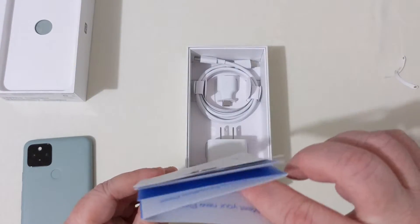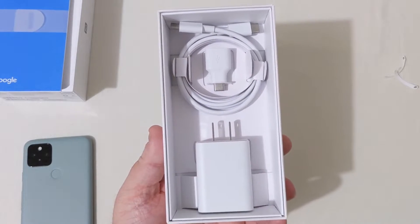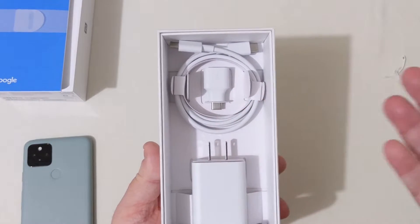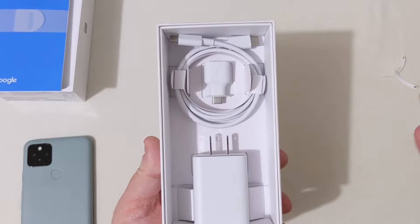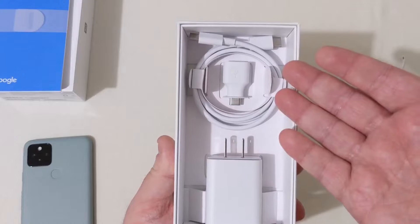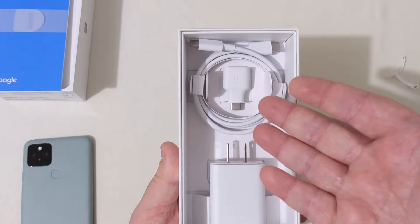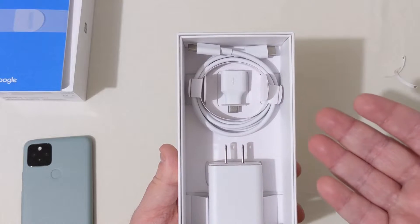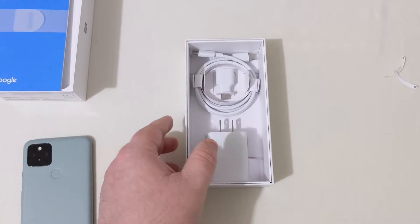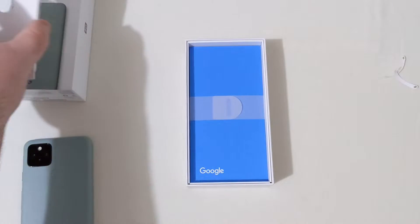In the box, we get some Google literature and all that stuff. I'll leave it in here since I've got other chargers and cables. But you've got your 18-watt fast charger, your USB Type-C to Type-C, and your Type-A to Type-C transfer cable. Really nice of them to include all of that here in the box.